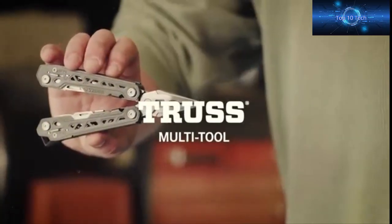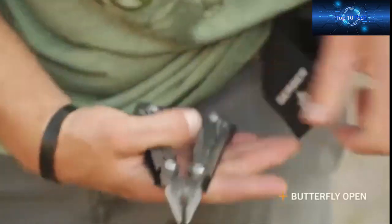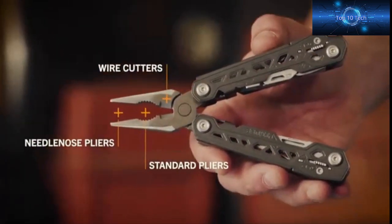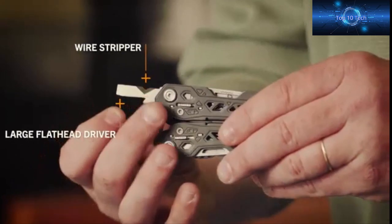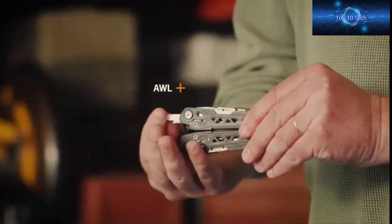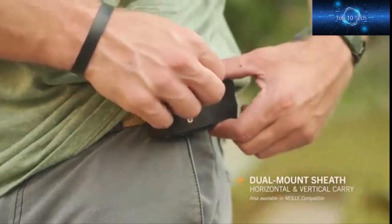This is the Truss by Gerber. With the Truss, we took everything that users loved about the Suspension and optimized the tool pack to deliver even more functionality. With 17 tools, you'll be able to handle any challenge. This butterfly-open multi-tool features spring-loaded pliers. Tools include needle-nose pliers, standard course pliers, wire cutters, bottle opener, can opener, small flathead driver, saw, serrated blade, wire stripper, large flathead driver, fine-edge blade, cross driver, scissors, ruler, file, and medium flathead driver. Locking outboard tools offer quick access and safe use. The Truss comes in a nylon sheath, available in dual mount or MOLLE-compatible options.